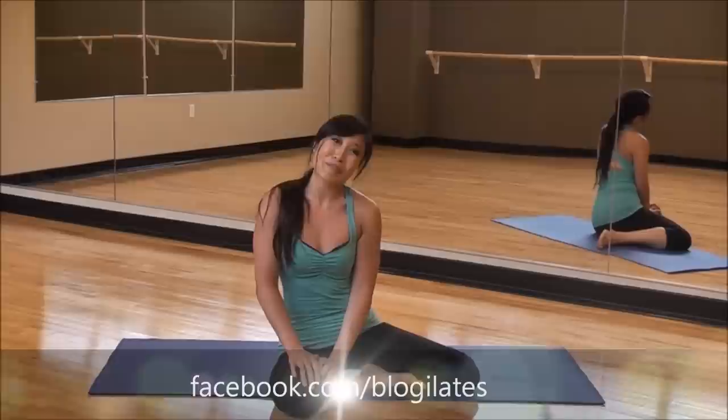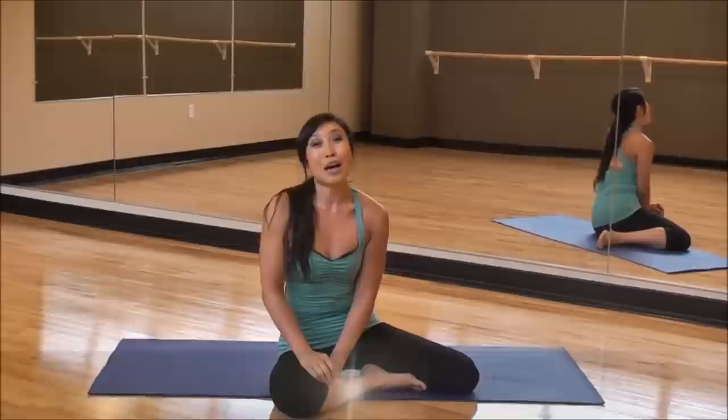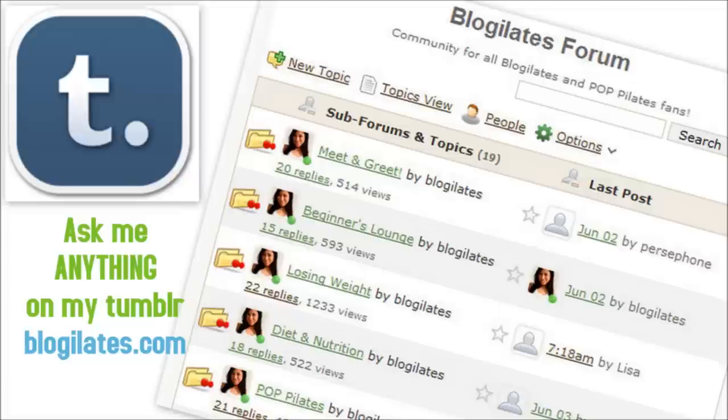My triceps already feel a lot more toned. Let me know how you guys like this — come to my Facebook fan page at facebook.com/blogilates, or ask me questions on the Blogilates forum at blogilates.com. Hope you like the music and watch out for my other 10-minute target videos.